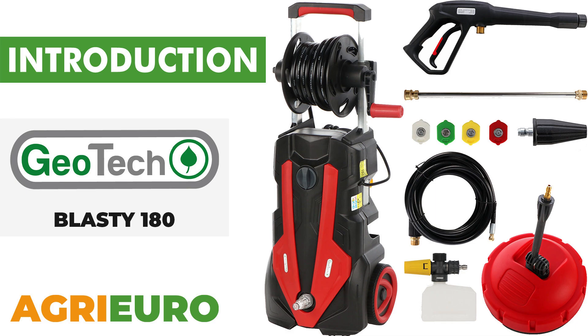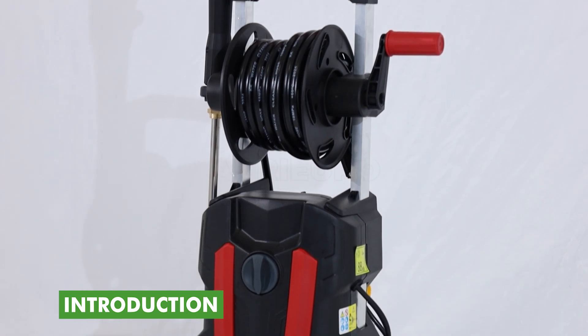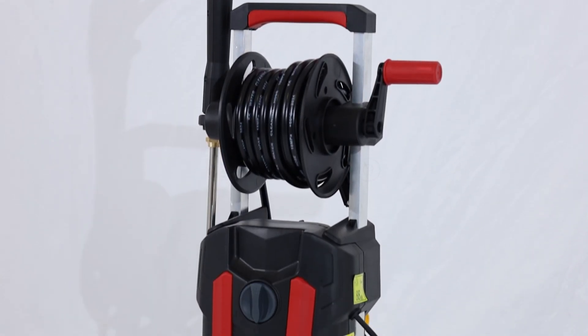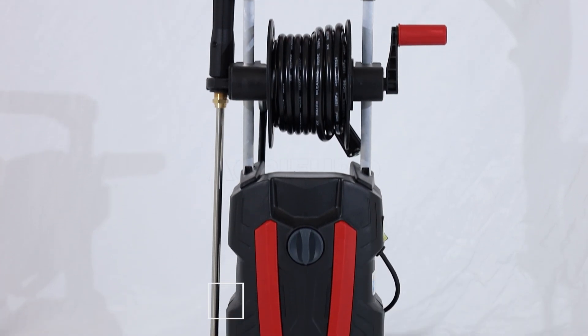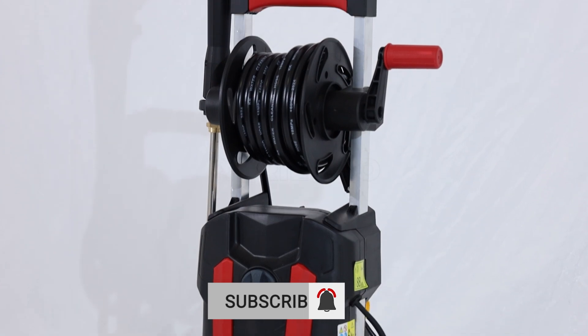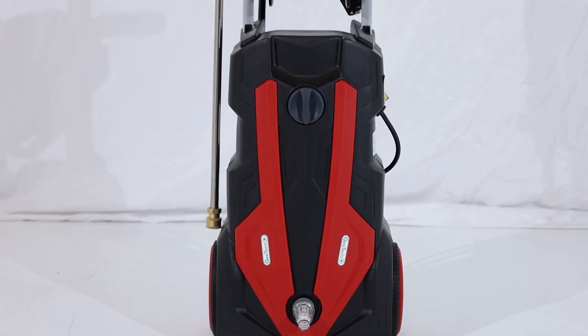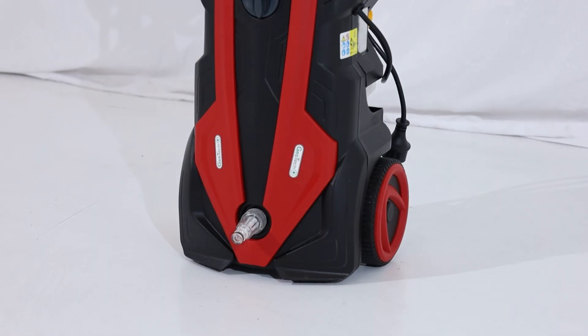Now, let's explore our product key features. The Geotech Blasti 180 Cold Water Pressure Washer is an advanced cleaning solution designed for semi-professional use. This single-phase electric model, equipped with wheels, provides a flow rate of 7.5 liters per minute. With a maximum pressure of 180 bar and an operating pressure of 120 bar, this pressure washer stands out for its high performance, supported by a single-phase electric motor of 2.5 kilowatts at 220 volts.